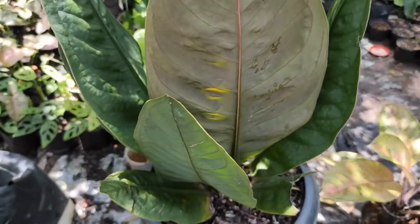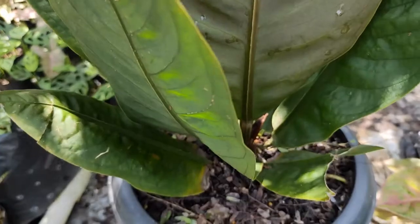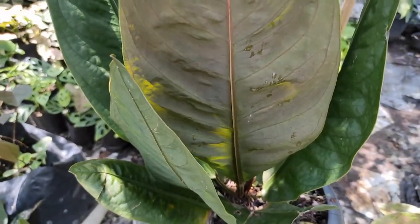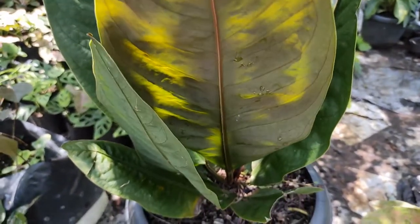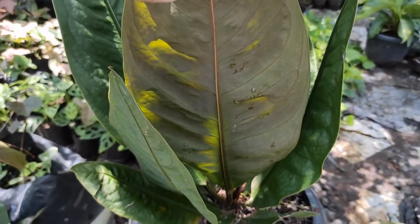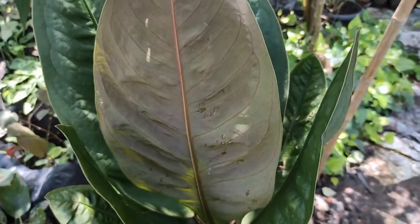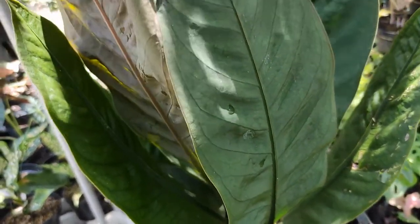Yang pertama kita lihat dari daunnya. Daun bagian belakangnya bisa sobat lihat warnanya agak kemerahan. Perlu sobat ketahui juga bahwa ada jenis anturium Superboom dan Neo Superboom. Untuk yang Neo Superboom ini adalah hasil silangan dari anturium Superboom. Perbedaan yang paling mencolok ada di bagian belakang daunnya — yang Neo Superboom berwarna agak kemerahan untuk daun mudanya, sedangkan daun yang agak tua berwarna lebih gelap.